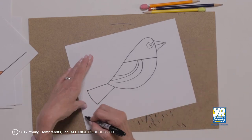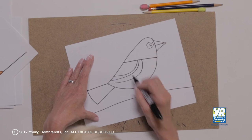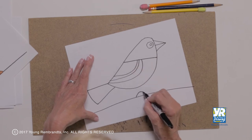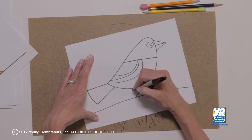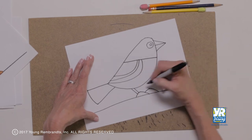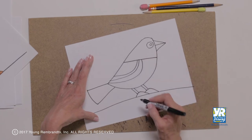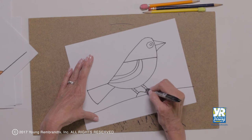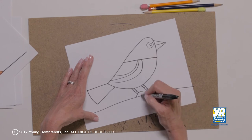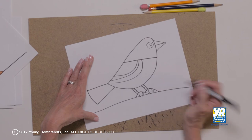He needs some feet, so we're going to put a ground under him first. And right underneath him we have our first foot, our second foot. But now we need some legs to connect — those are going to be kind of parallel. And to add a little bit of texture, we're just going to put a couple little lines on his legs and some lines in his feet.